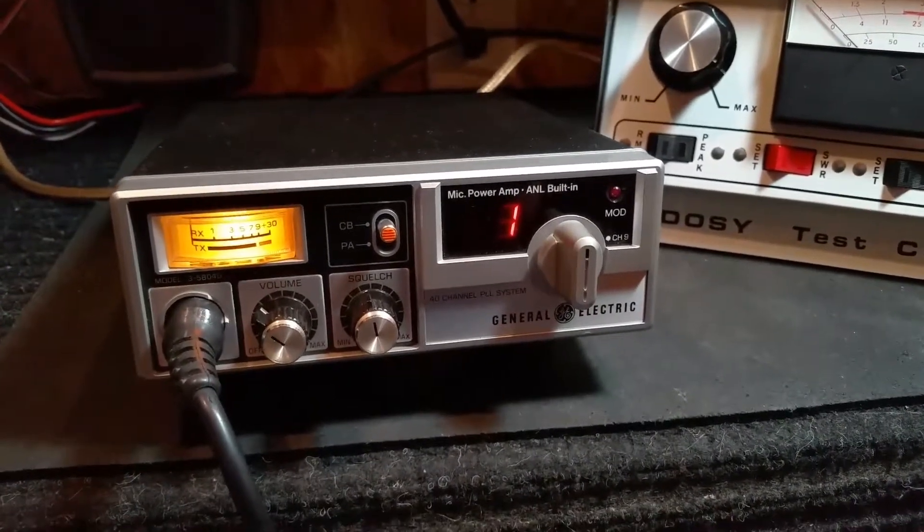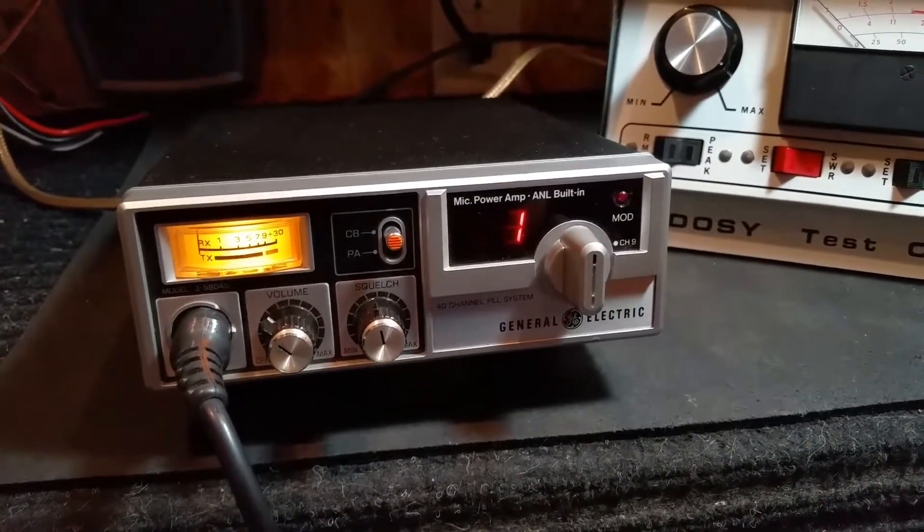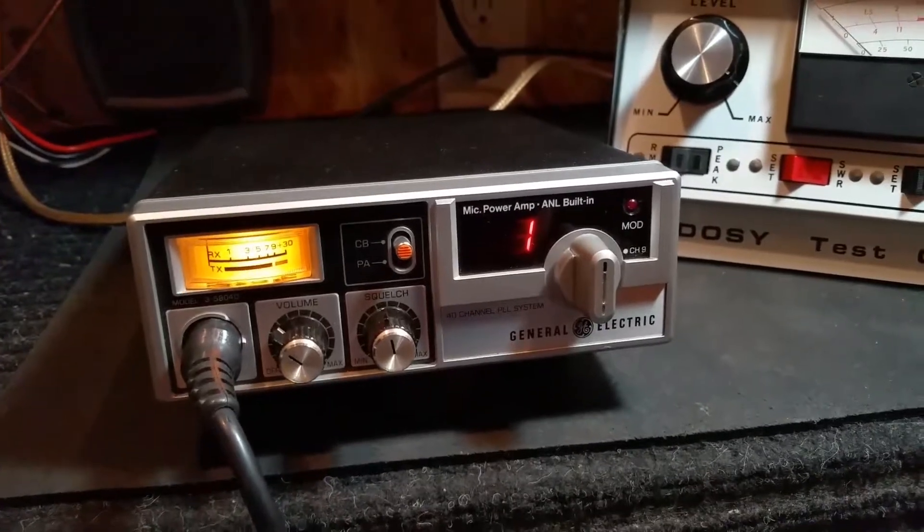Anyway, that's the radio. It's super clean. I'm going to list it on eBay. I have the original box. If you guys have any questions, please let me know. Thank you.